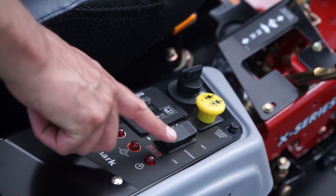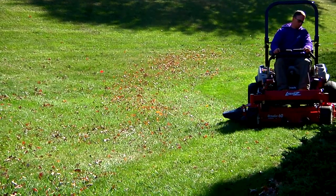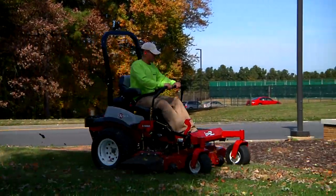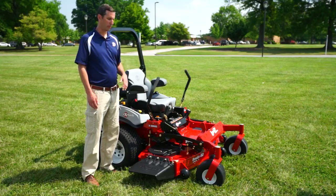A low setting is typically used in lush conditions or wet conditions to reduce deck packing. Efficient is going to be your typical mowing situation — you're going to use that 99.9% of the time for typical mowing.